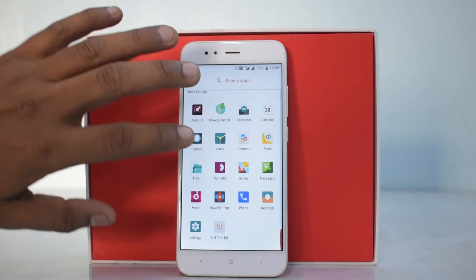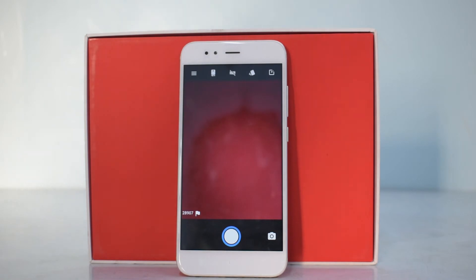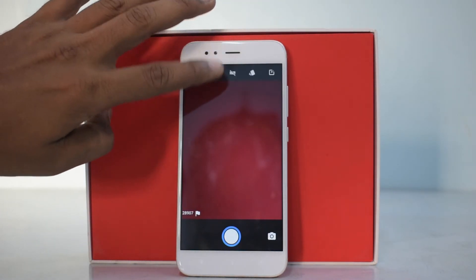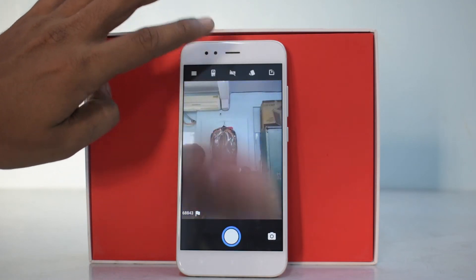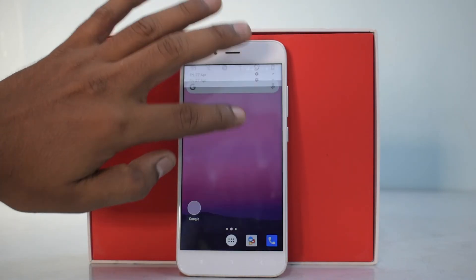Let's have a quick look at the camera they are using. It's a pretty standard camera — the rear camera works, the flash works, and the front camera works as well. I can see the VoLTE icon here too.